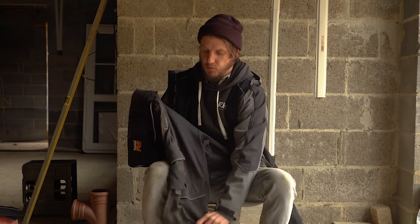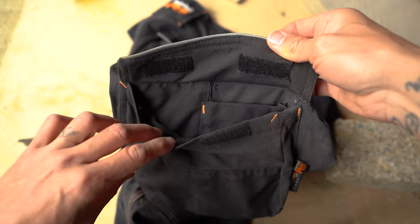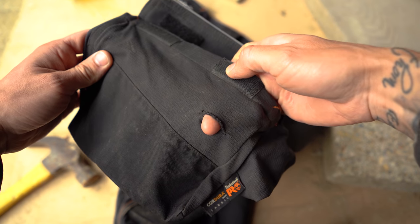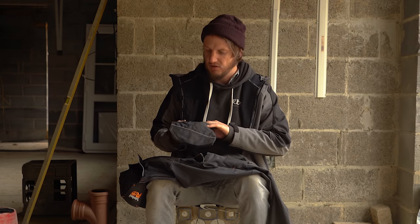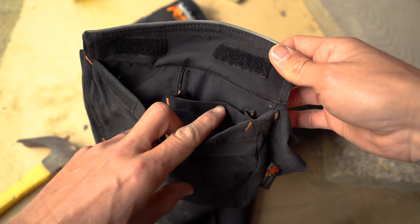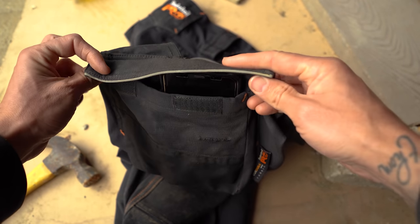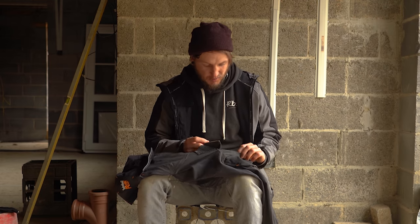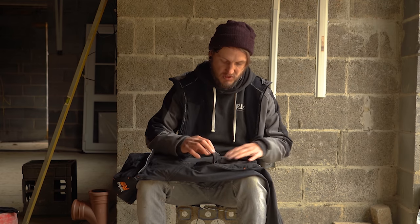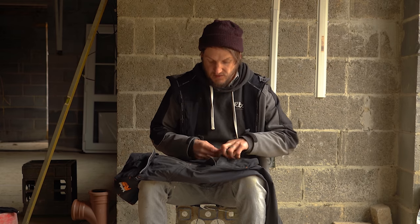Moving further down the trousers, there's one pocket on one side, which consists of more Velcro. There's a little hole in there which I'd assume is for headphones or something like that, though I don't understand why they'd put it on the side pocket. There's also a small inner pocket which I'd assume is for your phone. I tested it with my Note 9 - it's snug and fits, but you can't close the top. So if you have a larger phone, that inner pocket is somewhat redundant.